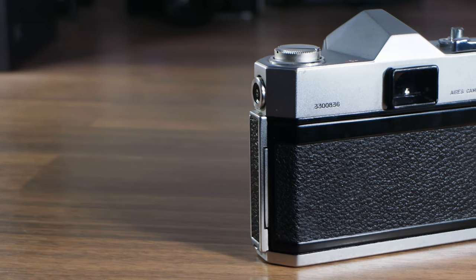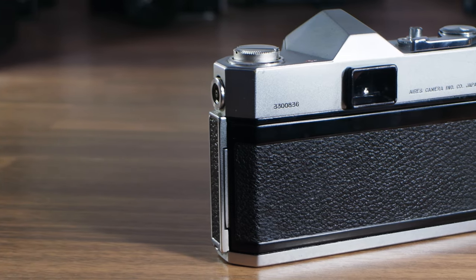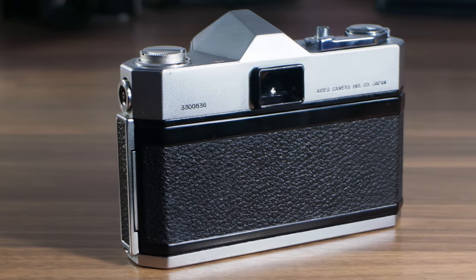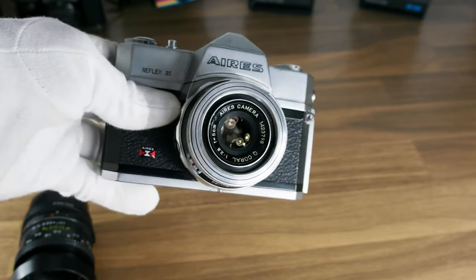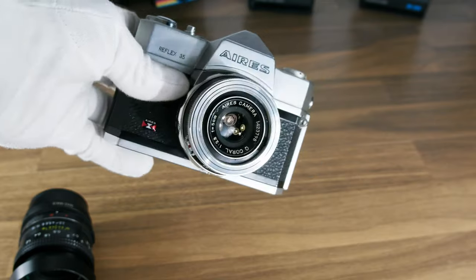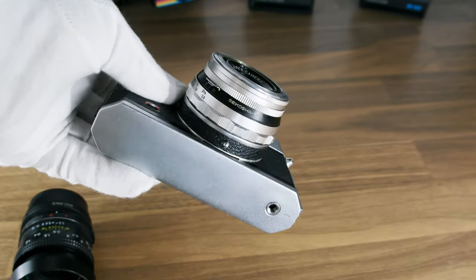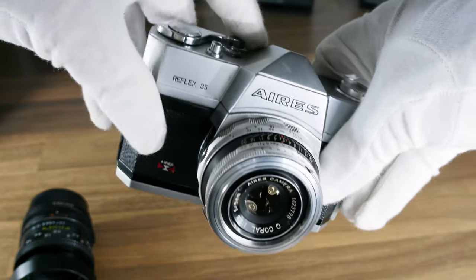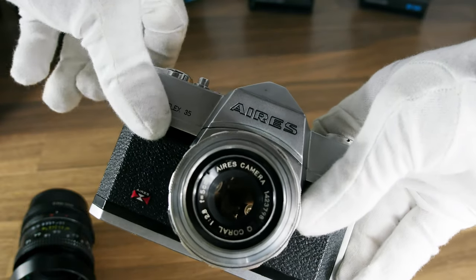Like the Penta 35, this camera has a fixed Coral 2.8 5-centimeter lens. There were optional 90mm telephoto and 36mm wide-angle attachments available. The shutter is a SLB leaf type providing 10 speeds ranging from 1 second to 1/500th of a second.